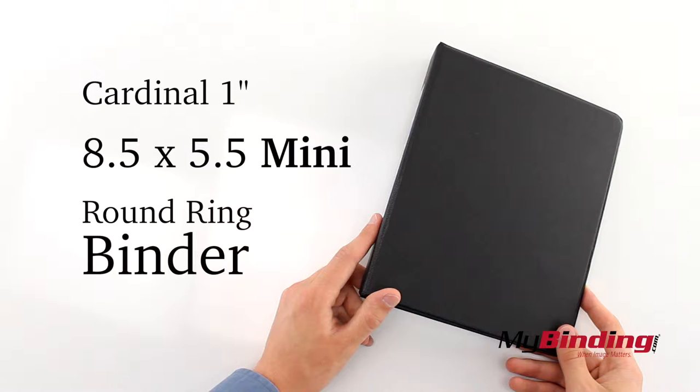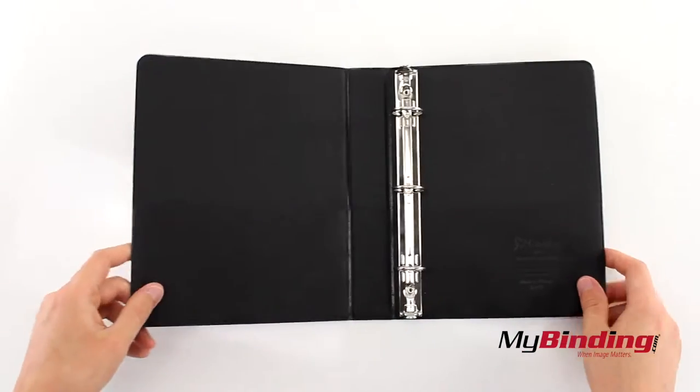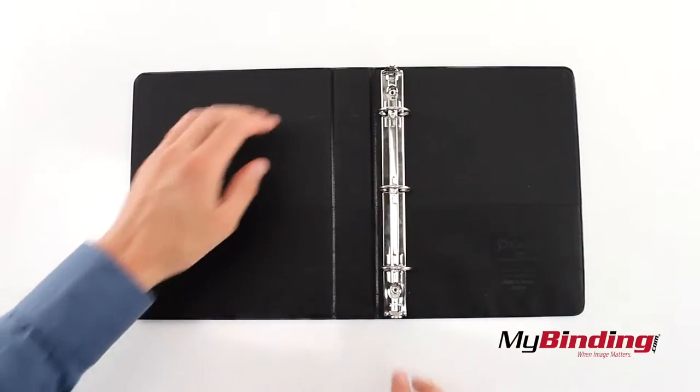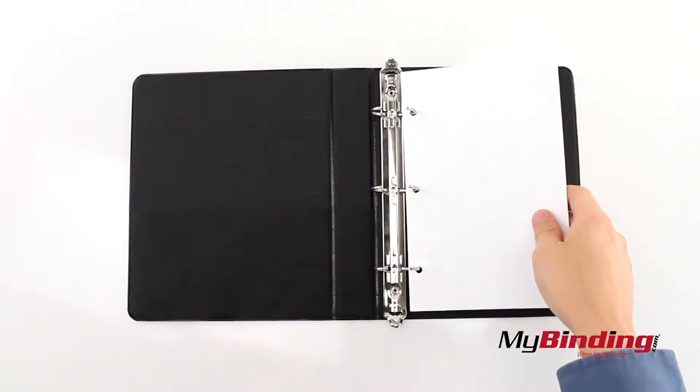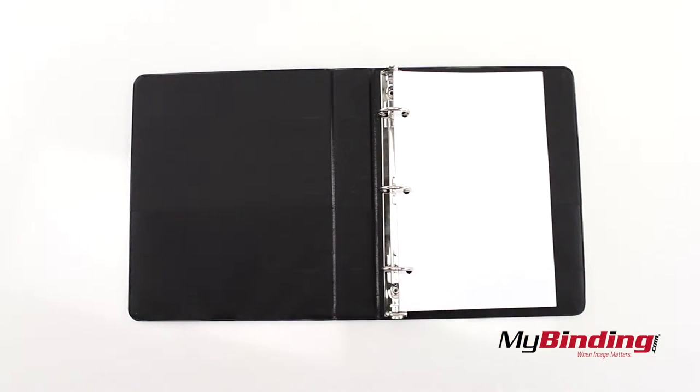Welcome to my binding video. This is the Cardinal 1 inch mini round ring binder. Press the tab out to open the rings and insert your half size 5.5 by 8.5 inch paper into the rings and close them back up.